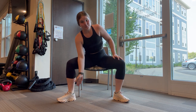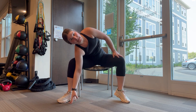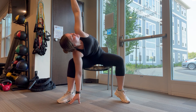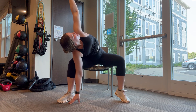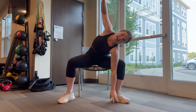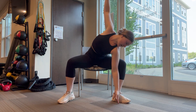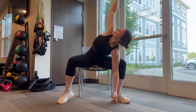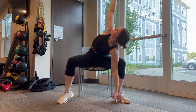Stay in that wide stance — slip that hand down the inside of your knee, push out with that elbow on the inside of your knee, opposite hand comes up, gaze follows. Beautiful. High hand becomes low hand, low hand becomes high hand. Push out on the inside of that knee with that elbow, gaze follows that high hand.